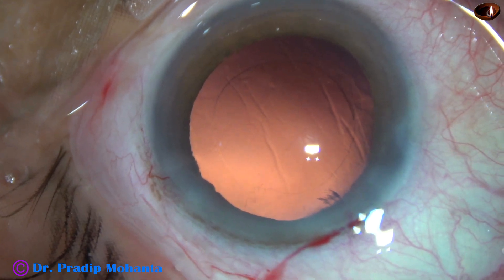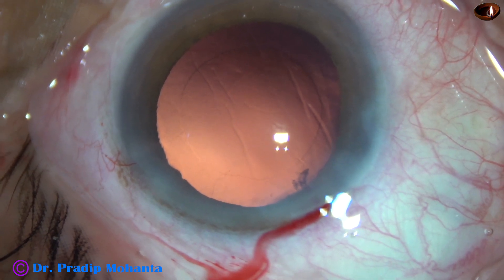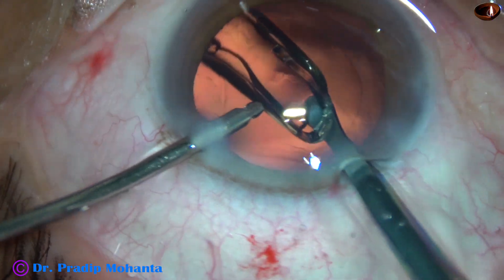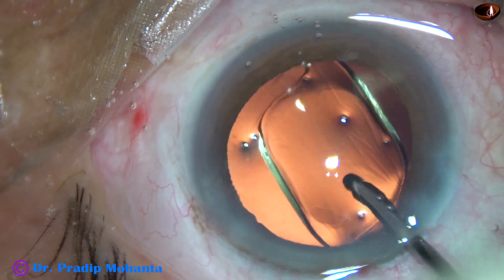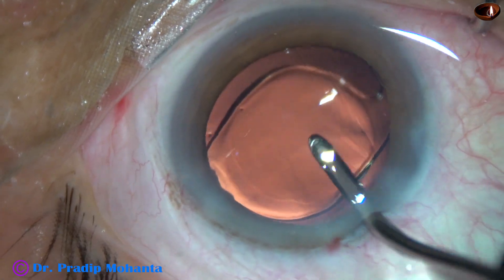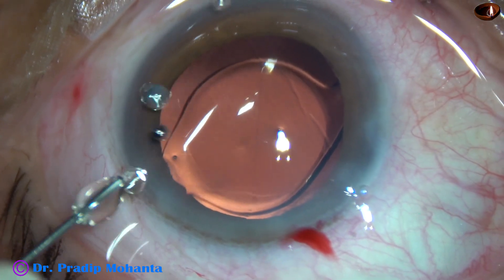And now, hydro-implantation of an intraocular lens. In this case we are going to implant a hydrophobic acrylic single-piece monofocal intraocular lens from Appa Sami Associates. The lens goes into the capsular bag, and the haptics take shelter at the equator of the capsular bag. This lens unfolds slowly and it is getting unfolded at this time.